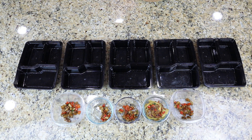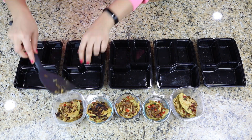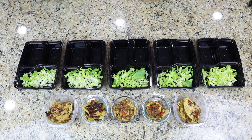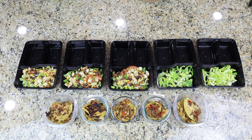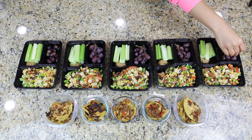Before we get into the recipes, let's talk about exactly what we're going to have for breakfast, lunch, and dinner. For breakfast, I was going to make a chickpea omelet with some mushroom, bell pepper, and onions — very easy and really delicious. For lunch, I was going to make a Texas caviar. This is something I had when I was in San Antonio and it was delicious, so I thought why not recreate it with a little spin. I paired it with some celery, peanut butter, and grapes.